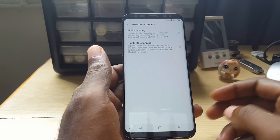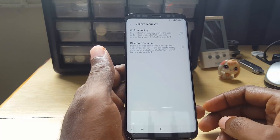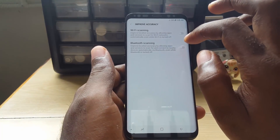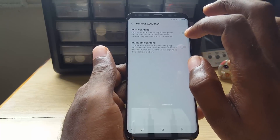So that has been how to fix an issue where Wi-Fi keeps turning on and off. The reason why this was actually happening is that location settings can actually turn on or use the Wi-Fi whether or not you have actually turned on Wi-Fi.